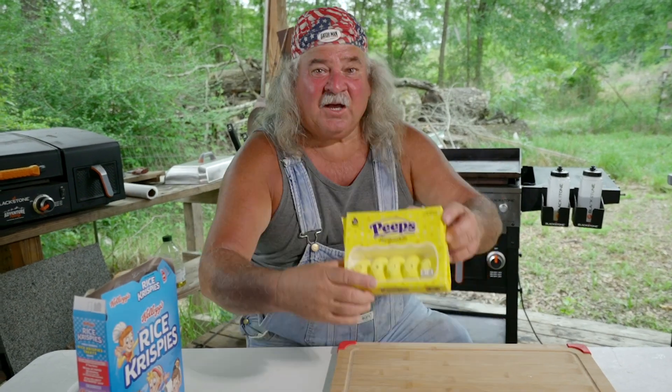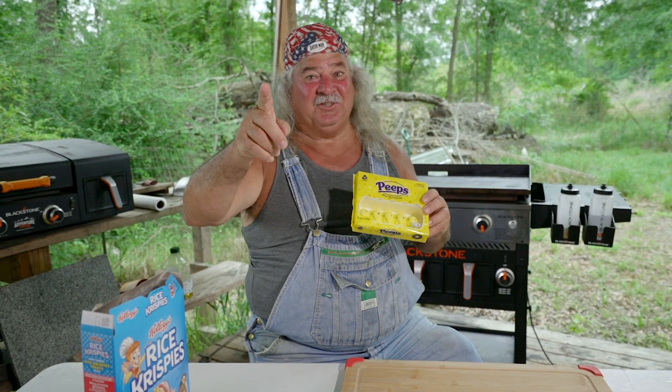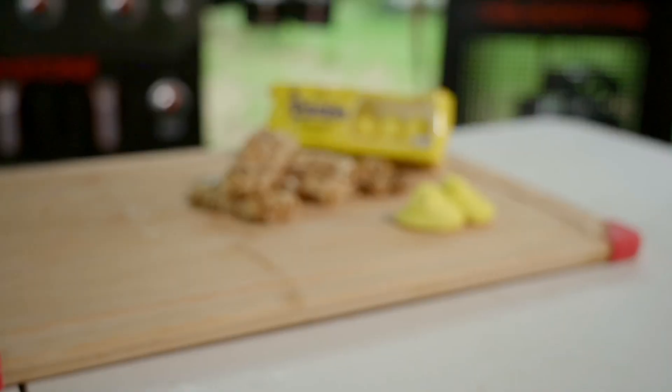Y'all, y'all ain't gonna believe this. Peeps — nobody knows what to do with them. I think I got something. I'm gonna show you how to make Rice Krispie Treats with Peeps, yeah, on the Blackstone griddle. Come over here and watch this.